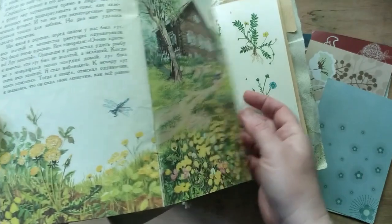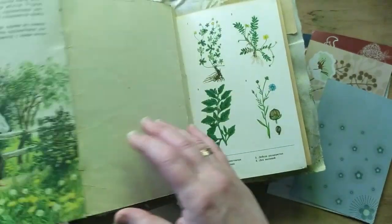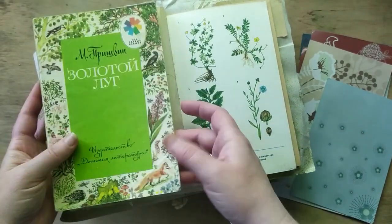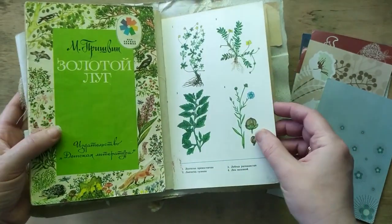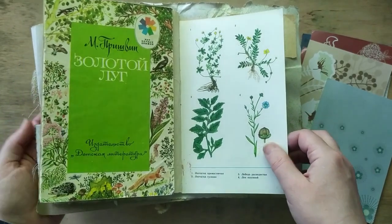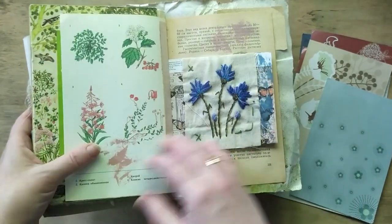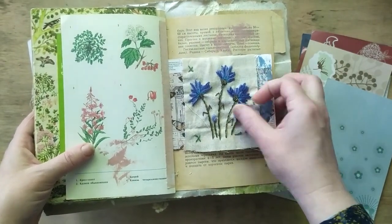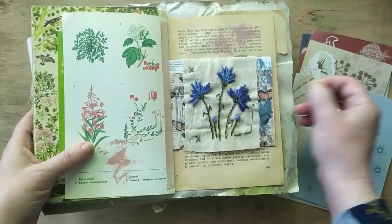I left it intact — glued it on the back so you can enjoy the pictures, and maybe read it if you know Russian, because it's in Russian. These are cornflowers — or I think they are. Moving on.